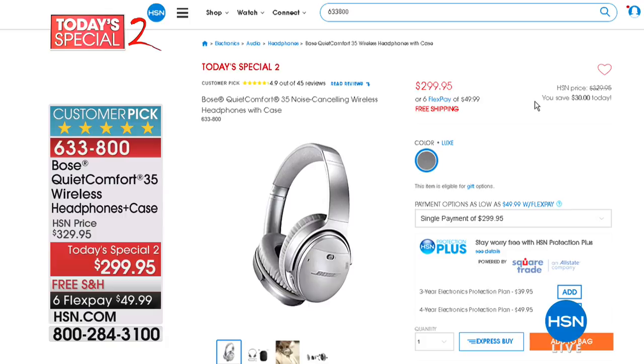Coming up: the Bose QuietComfort 35 wireless headphones — today's special at $299, the lowest price ever. 4.9 stars, 45 reviews. Customers describe amazing, clear, crisp, precise sound. You don't even realize you have them on. One customer wore them on a 10-hour flight and fell asleep without noticing.